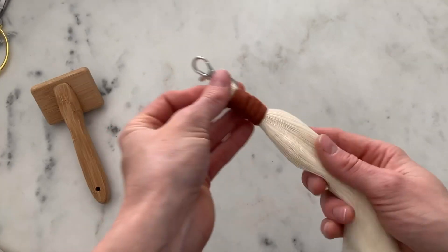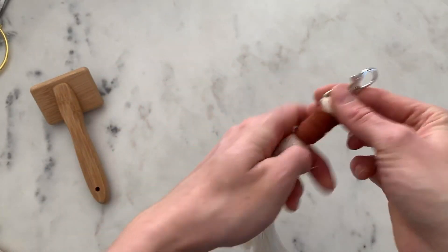And this is the finished product — look how cute that is! So simple to make, and they just make the cutest gifts too.